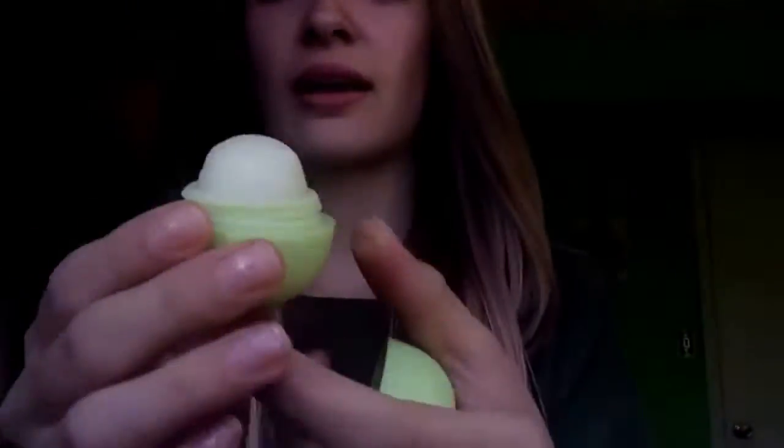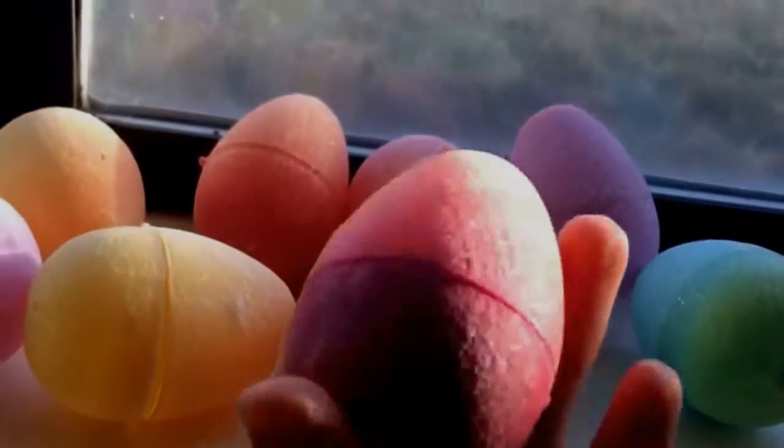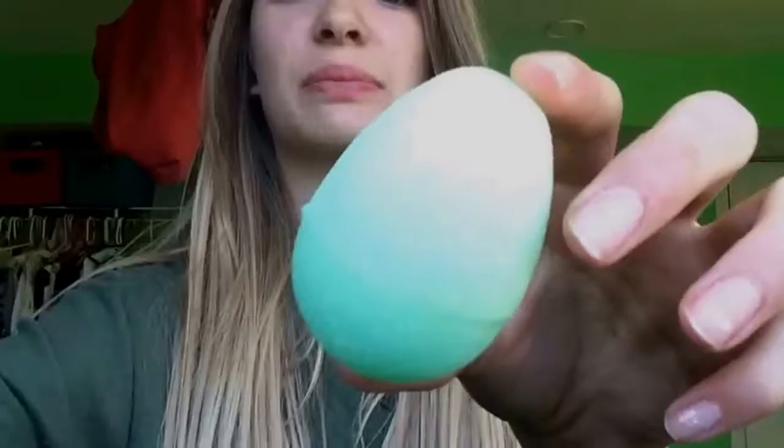The recipe we're doing today obviously isn't going to turn out exactly like this, but it beats going to the store and it's just fun. Instead of an EOS container, we're going to use eggs. The eggs I got are the cutest things ever — they are these adorable ombre sparkly eggs. Today I'm going to use a blue one.